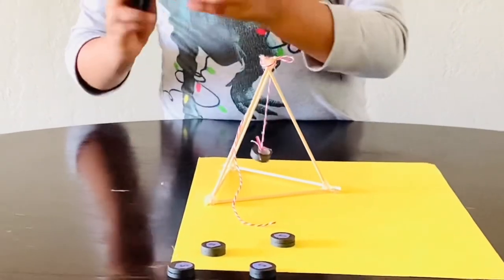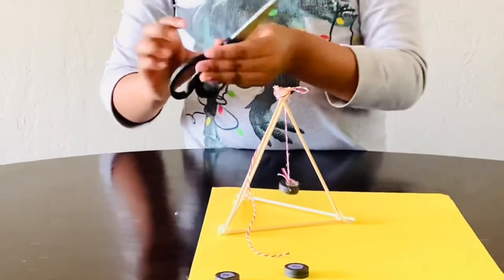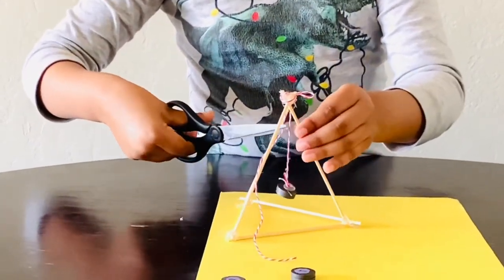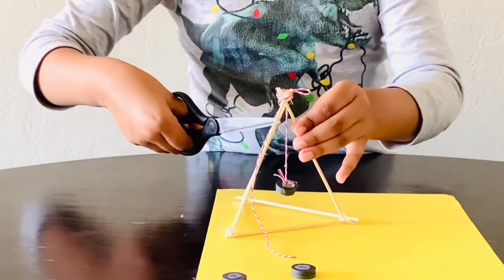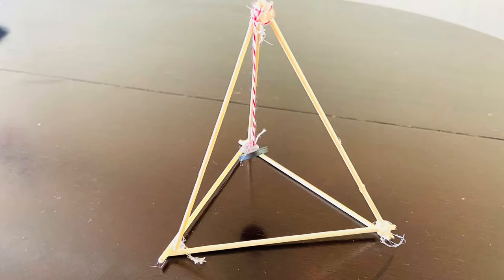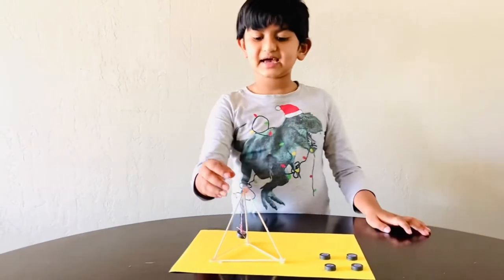Let's cut the thread to make it cleaner. I'm done with tying and cutting the string.